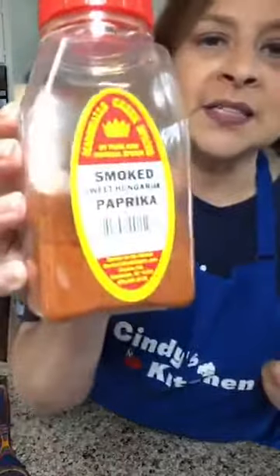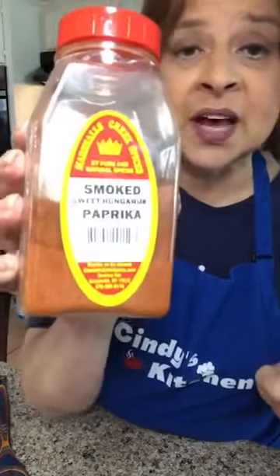This is a sweet Hungarian smoked paprika — I just think it has a lovely smell. If you've never tried smoked paprika I highly recommend it. I'm going to add about a teaspoon. The only other fresh thing I'm going to add is spinach.